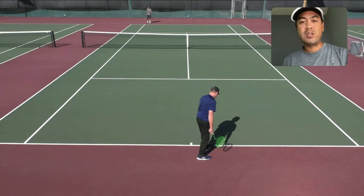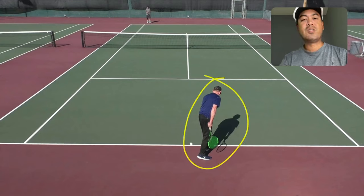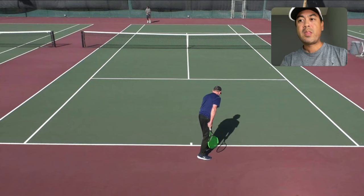Why do we even bounce the ball? A lot of us bounce the ball before we serve because we want to take our time. Let's show off Scott's serve — Scott is a much better server than I am. He starts by bouncing the ball. We want to be methodical and deliberate.